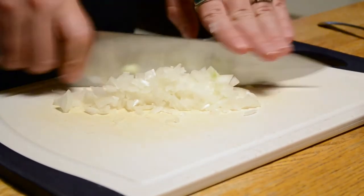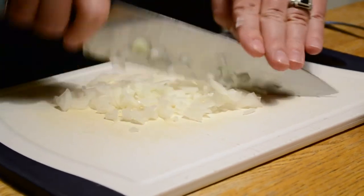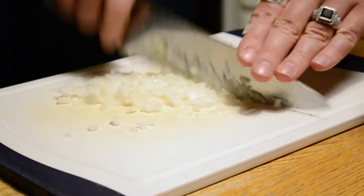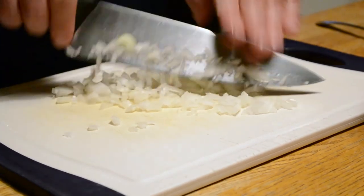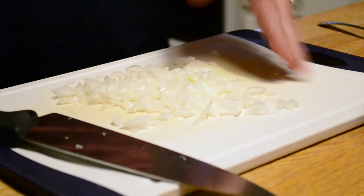Now, if something asks for minced, then what you've got to do is take your pile here and continue to cut it up, really break it down. Some chefs will tell you to put a little salt on this and cut it up. I don't think it's necessary, but you just keep working it until you have a fine mince — think like the onions they used to put on McDonald's hamburgers. And there you have it.